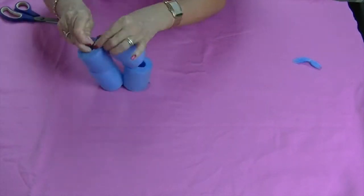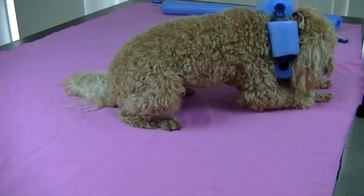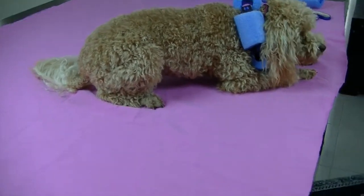The adjustable collar allows for any size dog. No more running out onto the street for our little fellow.